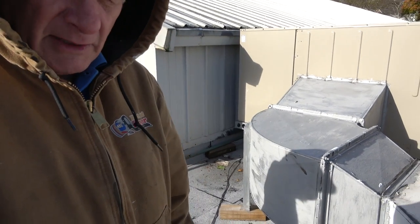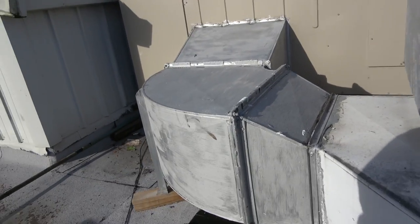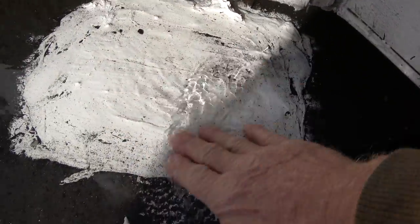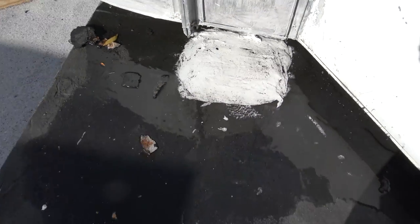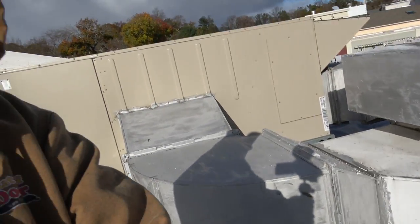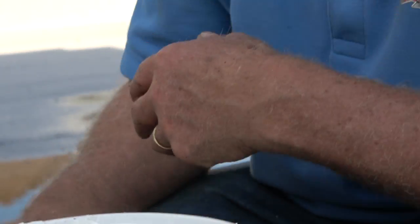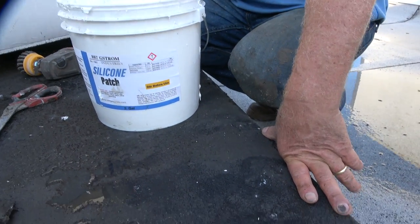Last week I patched the metal on top of the AC unit, and here's what it looks like after it rained for a week. Look at it — beautiful. This patch is not gonna come loose. There's water always sitting here, that's why it got rusted, but it looks good. The patch works very, very nice. The asphalt cannot last as long as silicon. The silicon will outlast anything.